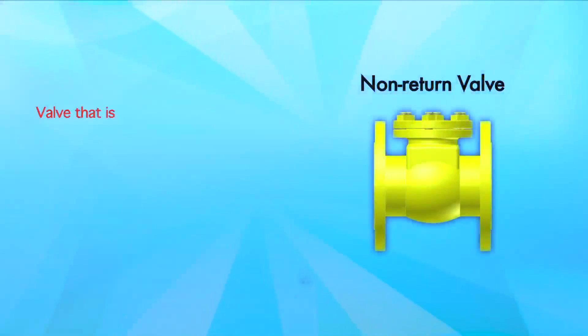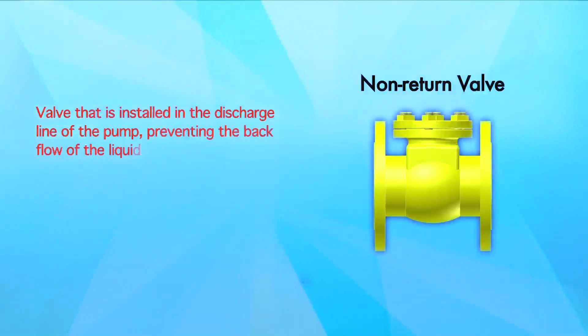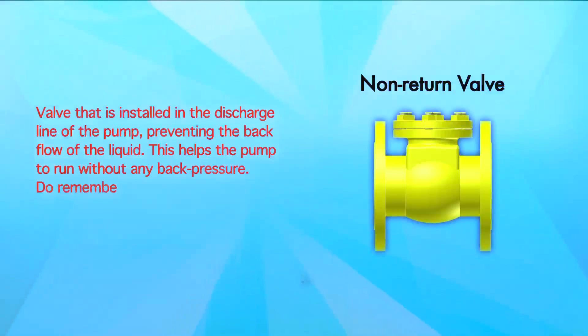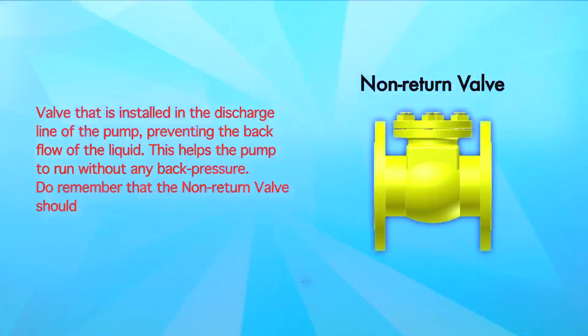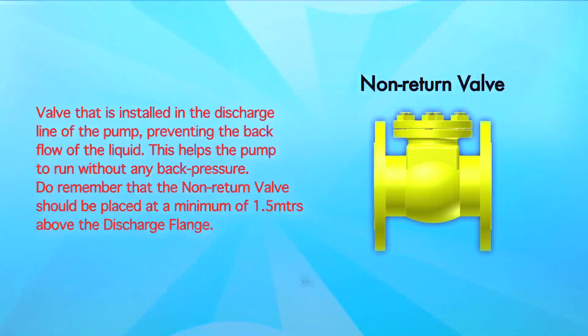Non-return valve: a valve that is installed in the discharge line of the pump, preventing the backflow of the liquid. This helps the pump to run without any back pressure. Do remember that the non-return valve should be placed at a minimum of 1.5 meters above the discharge flange.